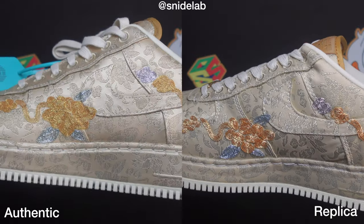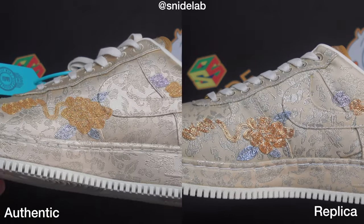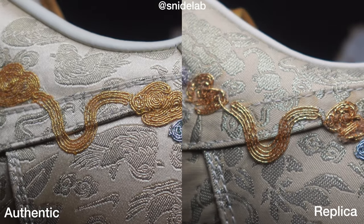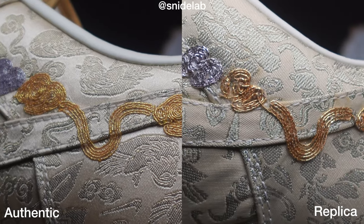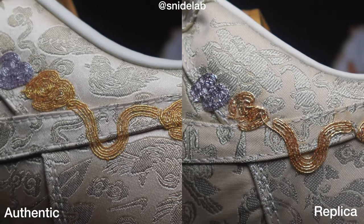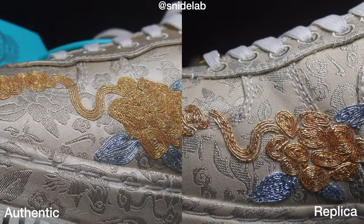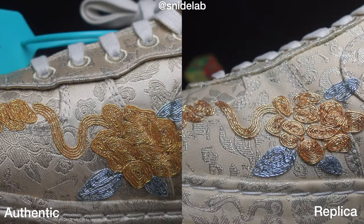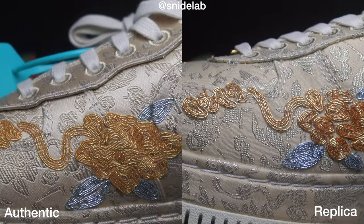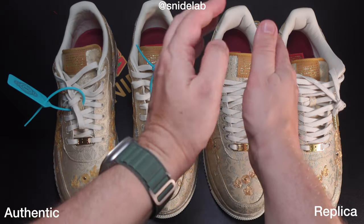From a distance you would not know, and not many will have seen the real one since it was a China exclusive and they're very expensive. I don't think anyone would know or care. It's only on the internet that people care — in real life no one really gives a damn what's on your feet unless you're at a sneaker con. This only matters if you're trying to rip someone off or avoid getting ripped off. If you're getting them just to wear, enjoy them.